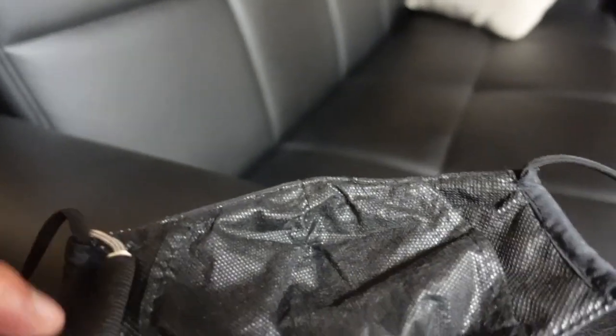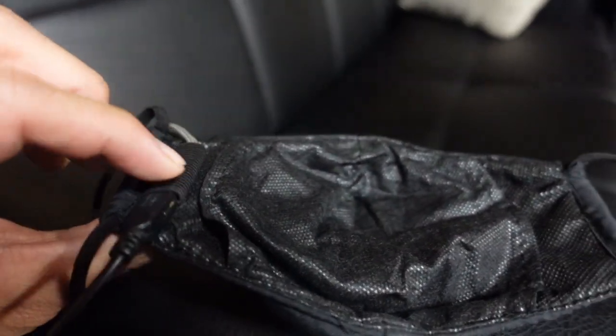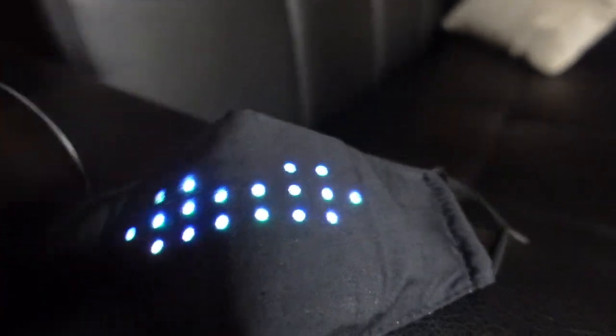We'll give it a couple hours, but if you want to turn it on there's a button here — you press this and hold it down for five seconds, and it should start working just like that. All right, so this mask did come charged a little bit. As you can see, it lights up.